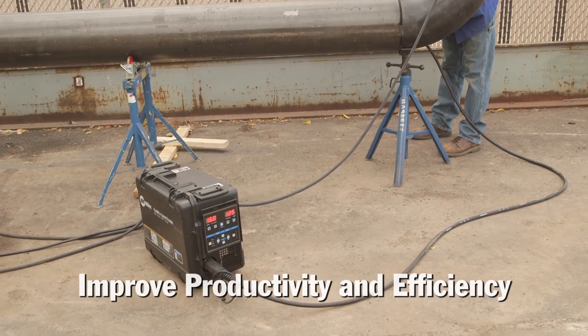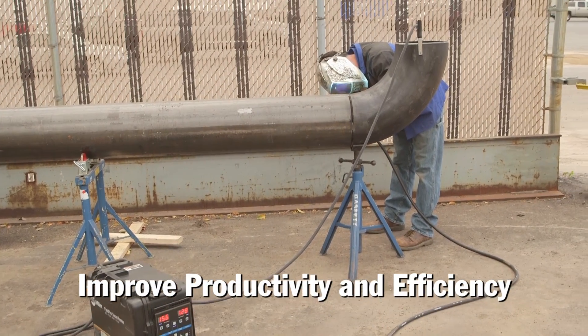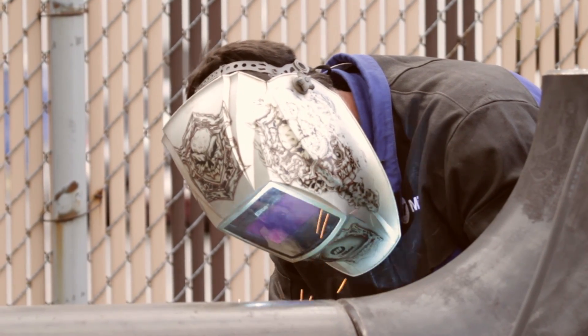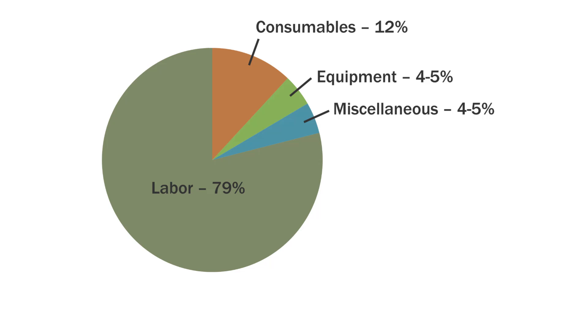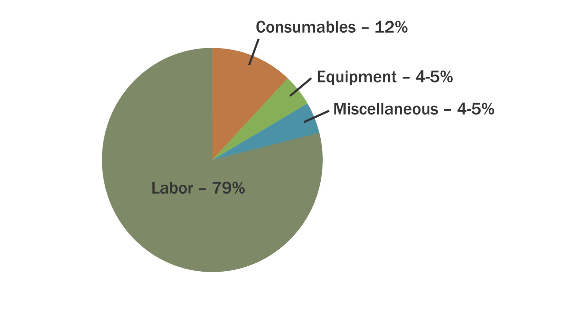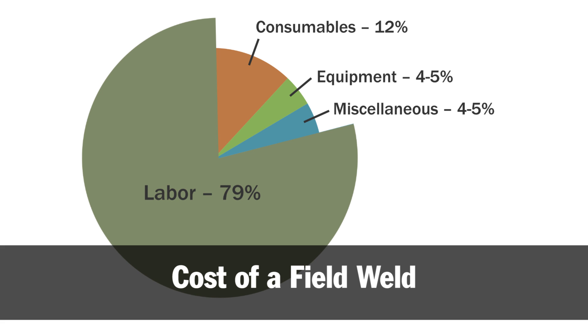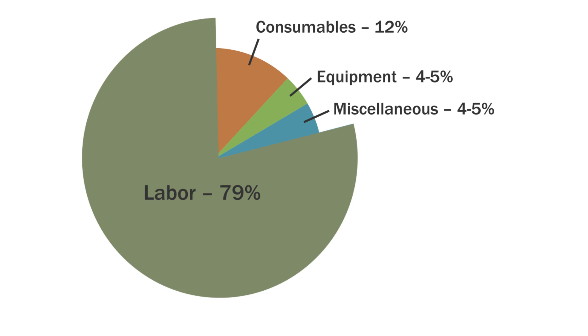Wire welding processes offer significant benefits for both the shop and the field — increased productivity and efficiency three to four times those of stick or TIG welding. The ROI in wire processes is delivered by increased productivity because 80% of the cost of welding in the field is labor. Providing welding operators with advanced technology and equipment helps improve their productivity and safety while saving time and money.